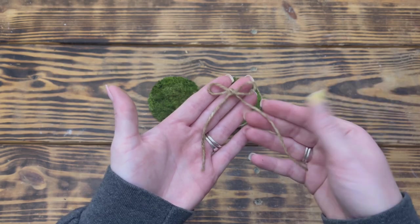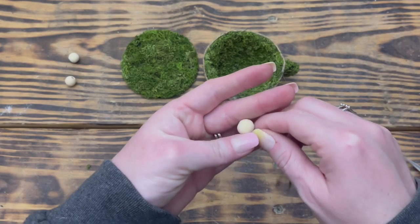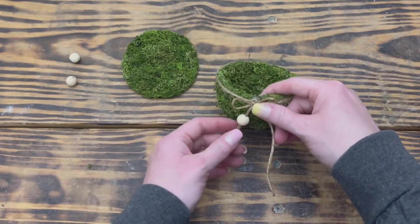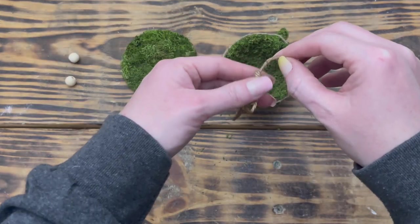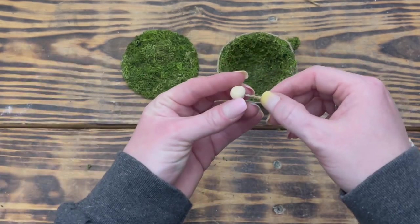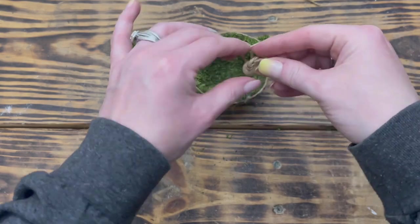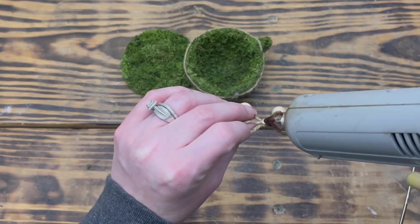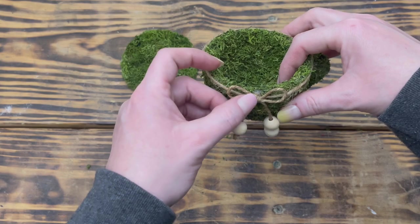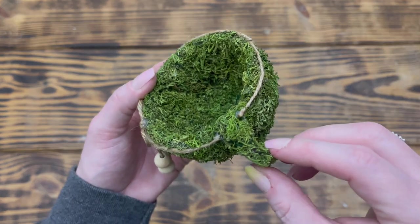Next I made a simple shoestring bow out of jute twine and used three small wooden beads from Amazon. I threaded one bead onto one bow tail, held it up to decide the length, tied a knot right below the bead, and cut off the excess. I repeated this to add the other two beads to the other tail, leaving that tail a bit longer to add interest. I used hot glue to attach the bow to the front of the teacup where the two ends of twine were glued down, added moss over the visible glue, and removed the piece of twine that had gone over the handle.